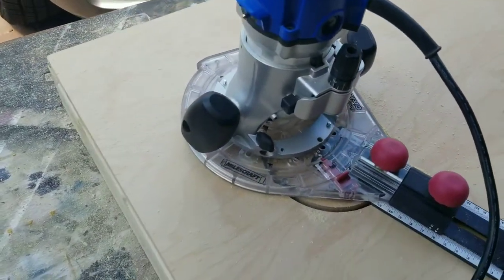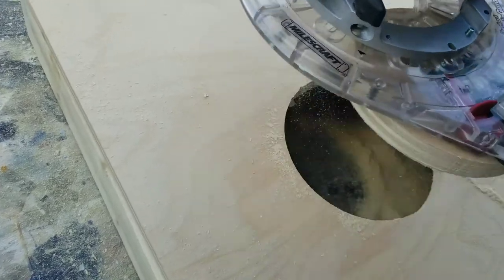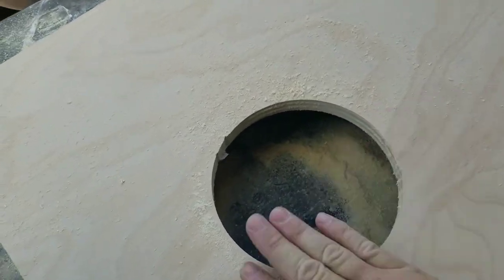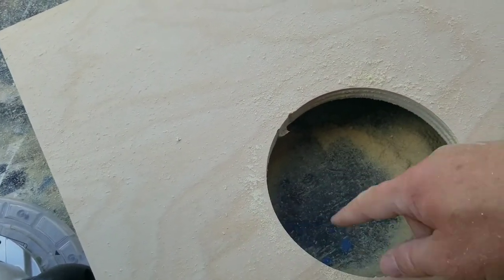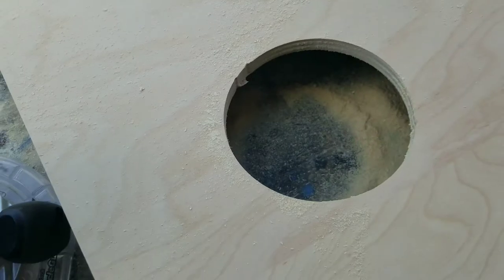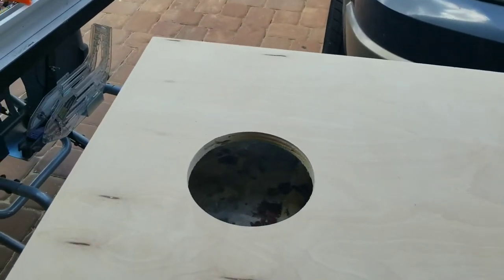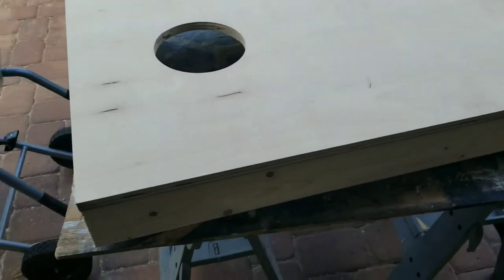Simple as that — the circle pulls right out. There's your hole. I went in a little deep with the bit in one spot, so there's a little sanding to do, but there she is. I went ahead and cut the hole in the second board as well while the jig was still set up.